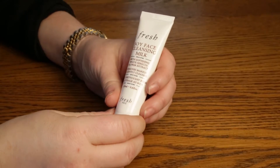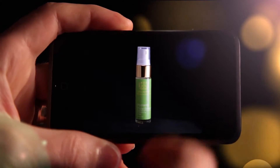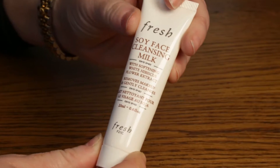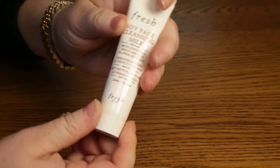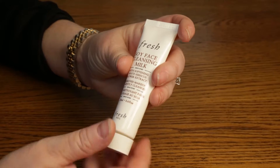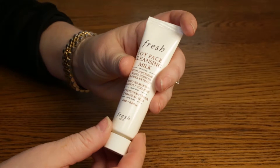Hi everyone, today I'm reviewing the Fresh Soy Face Cleansing Milk, which is a new product that combines their soy cleanser with a milky texture to leave your skin soft and supple. I tried this a few days now — this is a sample I got as a gift with purchase, but you can purchase the full size, which is a 6.7 ounce bottle with a pump, and that sells for $38.